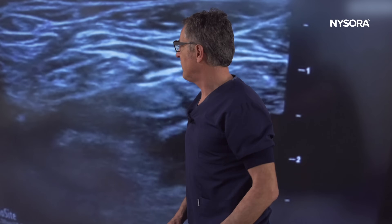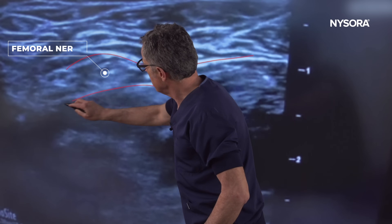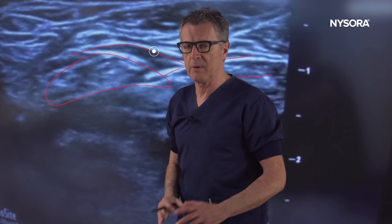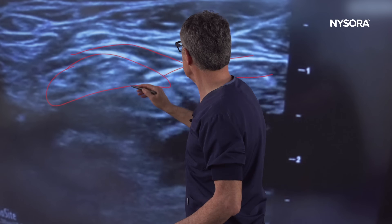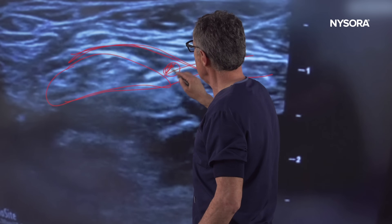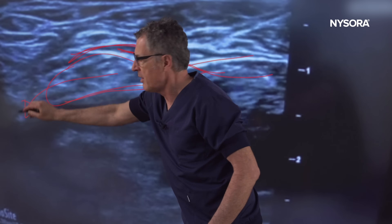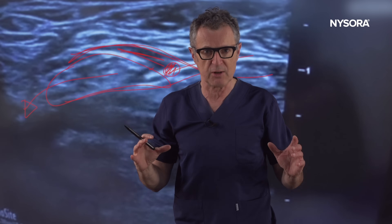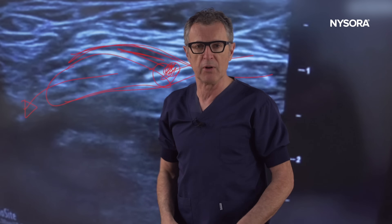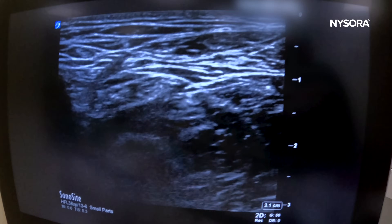Let's briefly discuss the anatomy. That's the needle, that's the femoral nerve, and that's the fascia iliaca. With the femoral nerve block, all we want to do is place the needle between the two layers of fascia iliaca and inject local anesthetic that pushes the nerve away. It goes into the corner of the femoral nerve sheath.